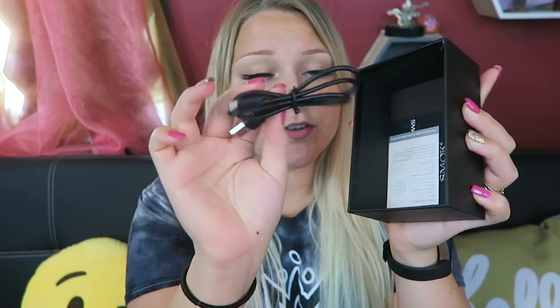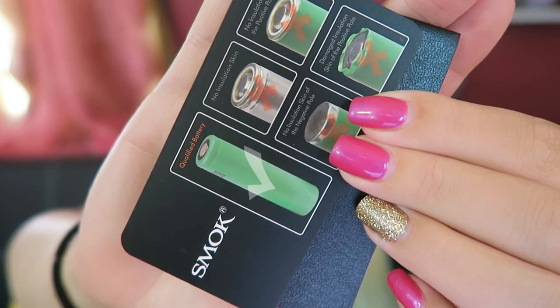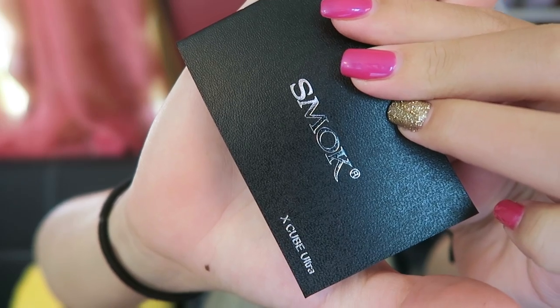Here is mine, I have it in black. Here's a do-not-eat packet. It looks so identical to the X-Cube original, but it is actually 10% smaller. And behind the device we have the micro USB to USB charge cord, the scan card, the battery warning card, and the user's manual.